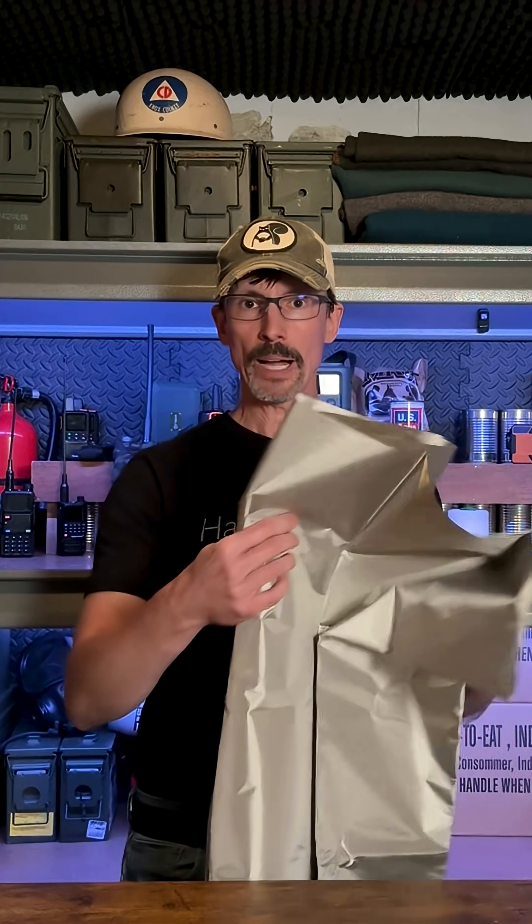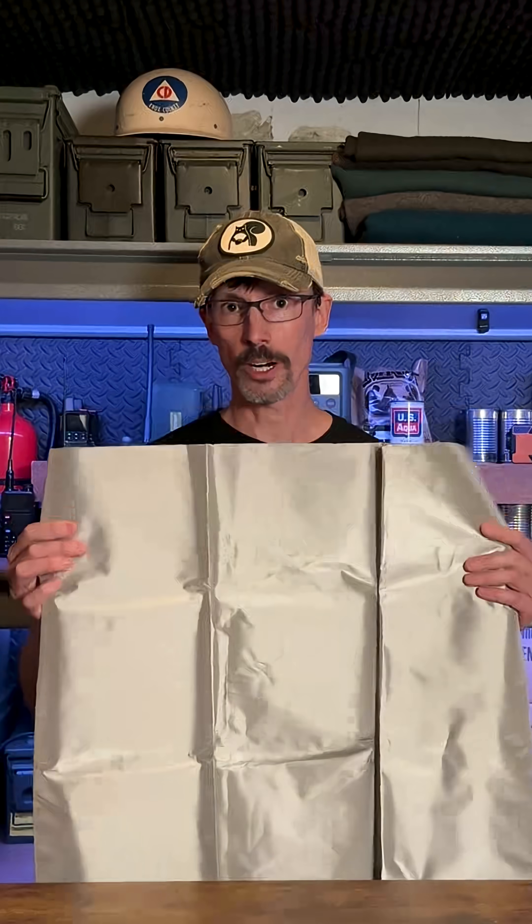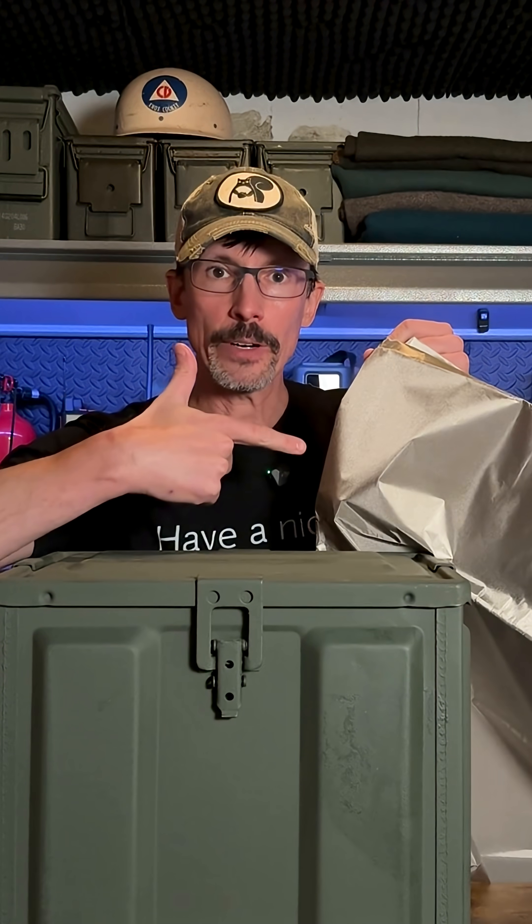If you want full protection for electronics, you need to wrap it in EMP cloth. Some people buy pre-constructed Faraday bags, but if you want to protect a lot of devices or something large like a generator, you need to buy Faraday fabric. You could make your own Faraday cage with a big ammo can like this. I would line everything inside with cardboard, then wrap it with Faraday fabric.